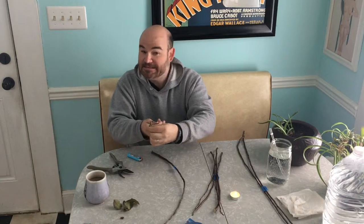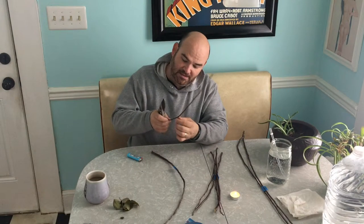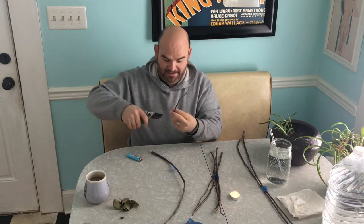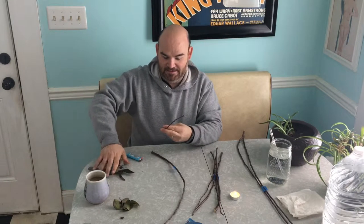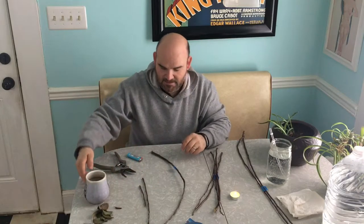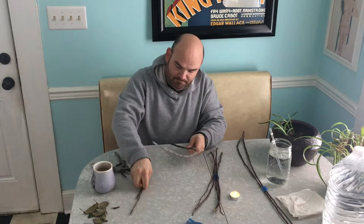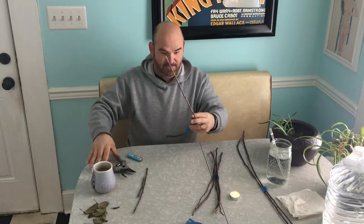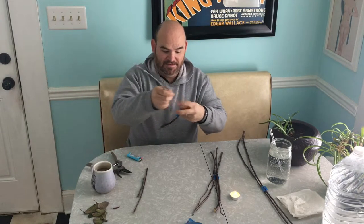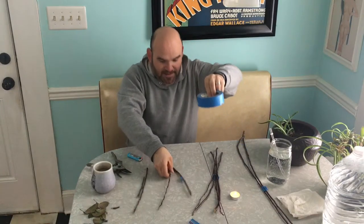I'm going to peel these leaves off. It's neat to note that this Anna apple variety held its leaves until mid-January, which is crazy. My bud scar is here, so I'm going to cut it right at the two-year mark. Once my wax is heated up, I'll dip both ends in there and seal both the top and the bottom. With Porter's Perfection here, I just need to fit it into that bag for the time being, so I'm going to cut it right about at the demarcation between first-year and second-year growth. I think that should fit in the bag — if not, I might have to do a little extra trimming.